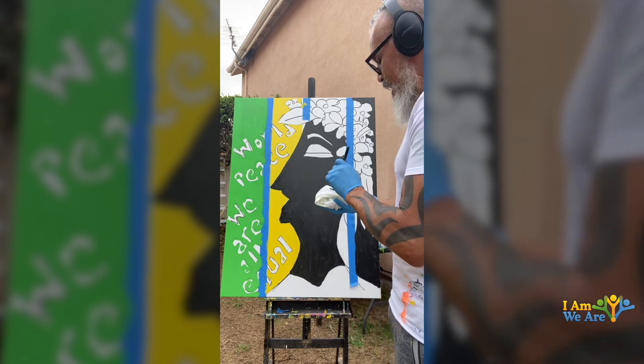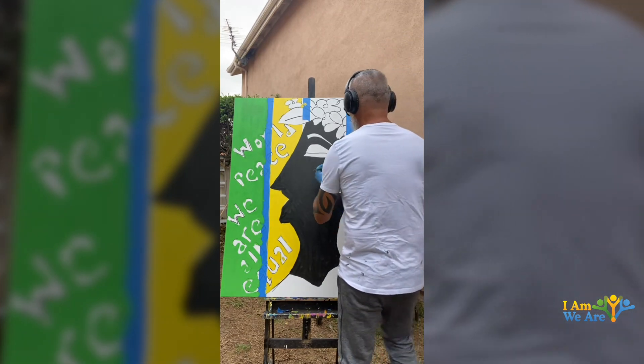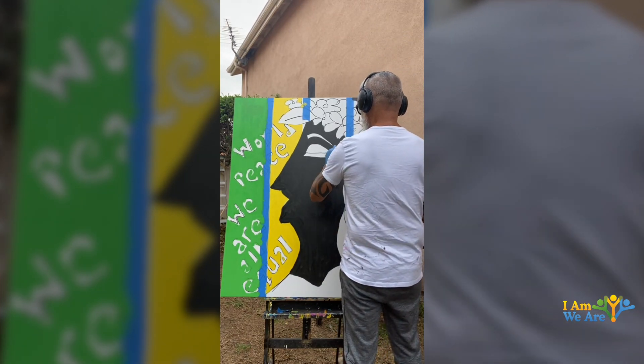I'm done with the green, I'm adding a little bit more in the black. Just giving you an update.